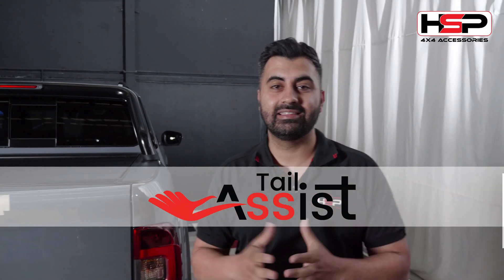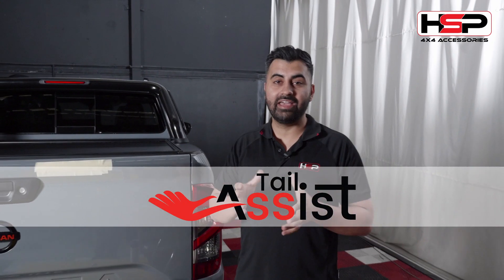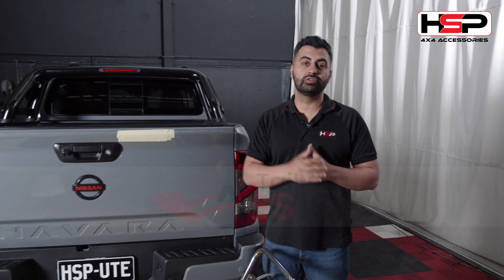Hi, I'm Massey from HSP 4x4. One of my favorite products that we do here at HSP is the Tail Assist. That's because tailgates are heavy and they can be destructive to those who are around you.